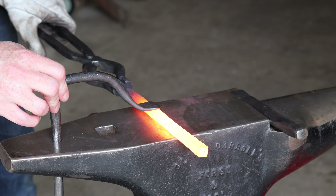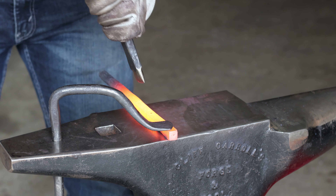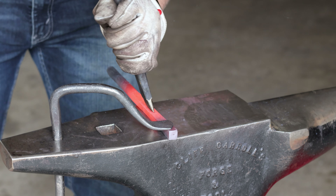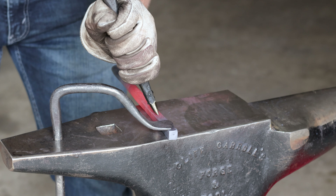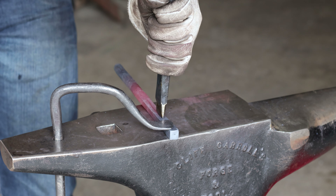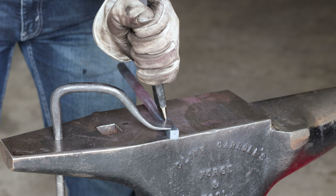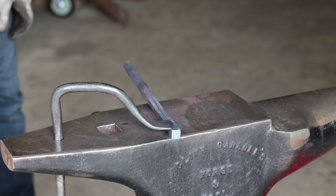The pineapple twist should look very familiar to you because it simply starts out as a split twist. It is definitely important to try your darndest to get that split down the center of the bar if you want this to be as uniform as possible. I'm going to split every side, twist it, and then I'll show you the next step.